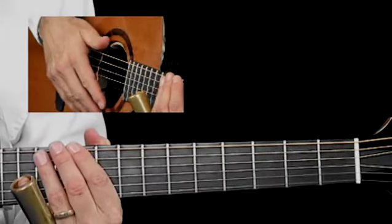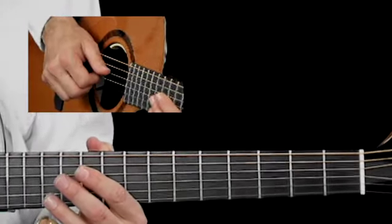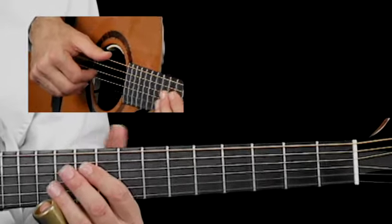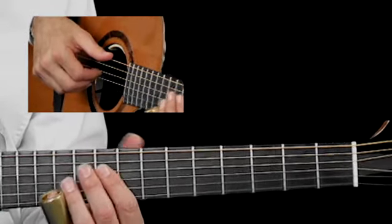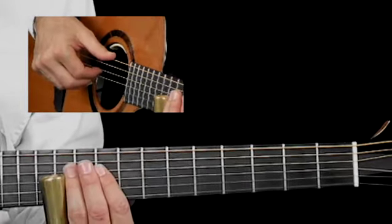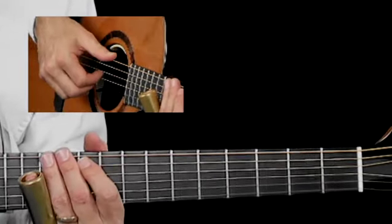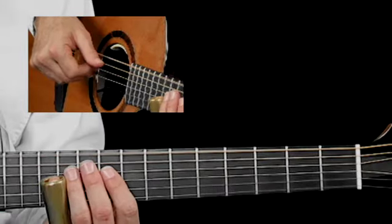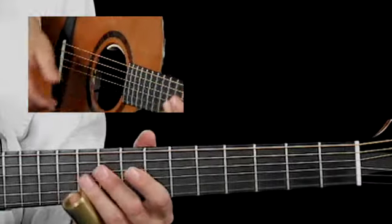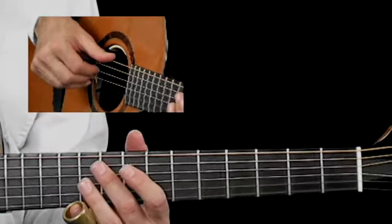You have to watch your timing on these. It's really important to use a metronome on measures 4 and especially 6 and 7, because in measure 4 it's a quarter note but you have to wait because it's only one fret movement. Whereas in measure 7 you have two frets to move. Those distances make a difference with the timing.